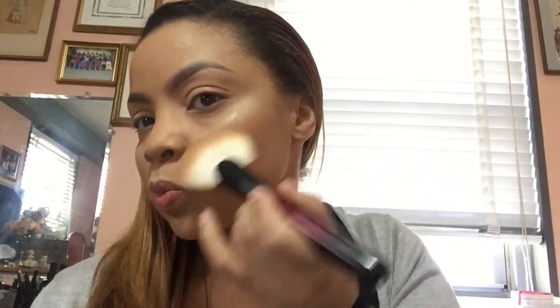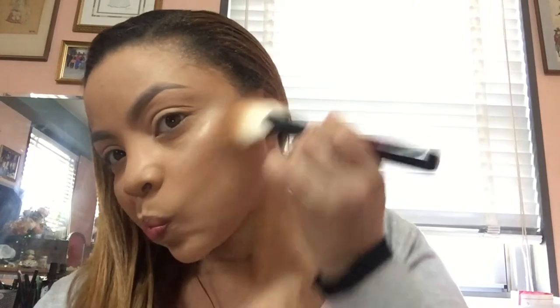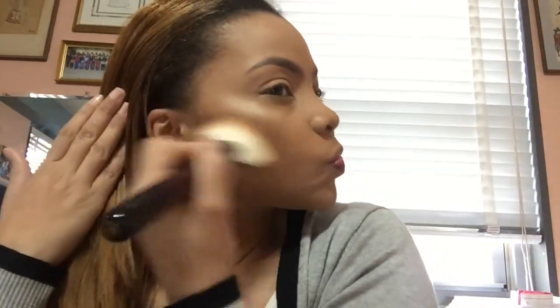Now I'm going in with my Sonia G Scope One brush to do a nice natural contour, using my Makeup Forever 30M bronzer pro brown fusion. Right now I'm just setting the stage for a more defined contour. I am blending over the same spots over and over again because I like my contour to be very well blended, since today I plan on going in with a deeper contour.